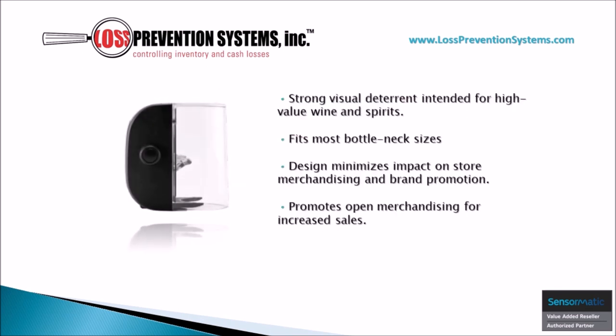While this tag provides strong visual deterrents for intended high value wines and spirits, it also fits most bottleneck sizes and its design minimizes impact on store merchandising and brand promotion. It also happens to promote open merchandising for increased sales.